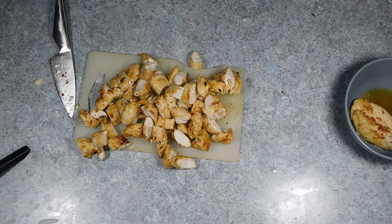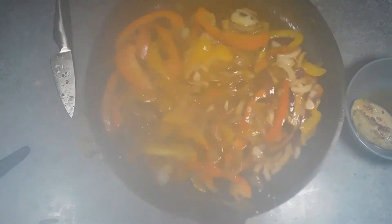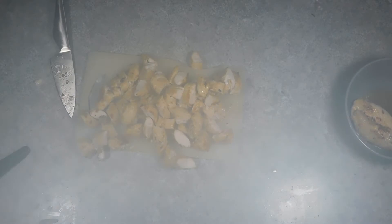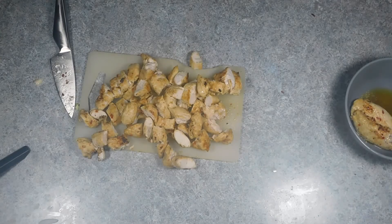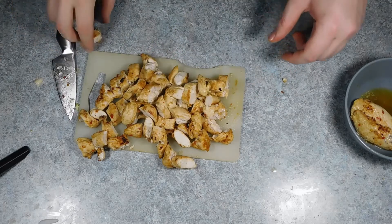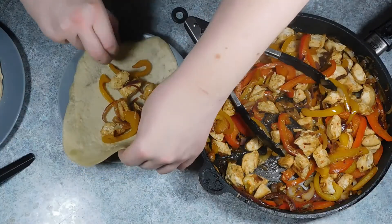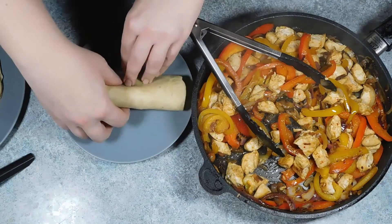Pour in your peppers and onions and soften until they color a bit. Meanwhile, slice your chicken or beef into bite-sized pieces or strips depending on how you like your fajitas. Once your peppers are cooked, add the chicken or beef back into the pan and serve with your warm tortilla wraps. Optionally you can add some salad or salsa as well.